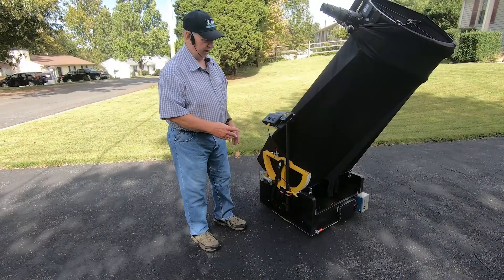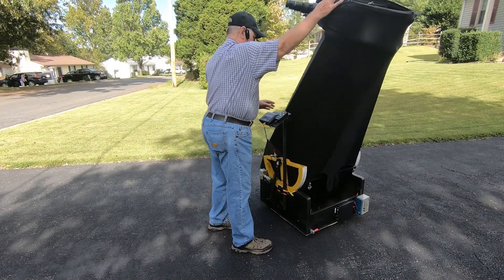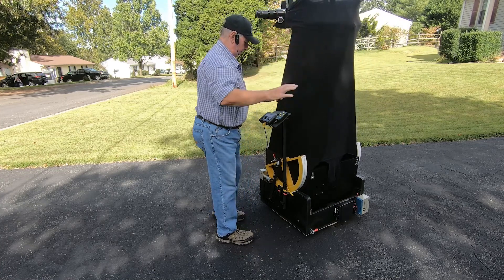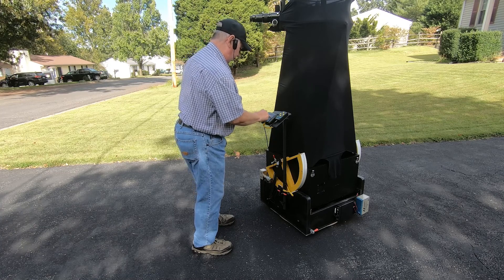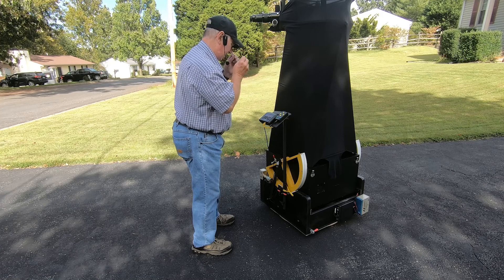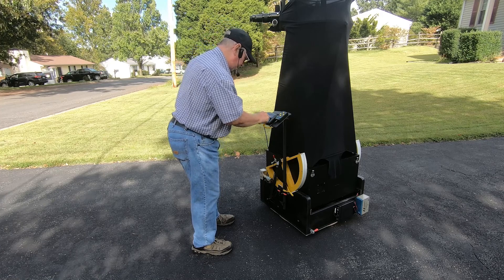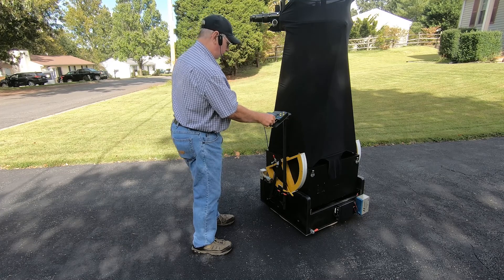After you get it all put together, you take the telescope tube, you make it vertical, and you go to the computer and click Align. I've already set it to vertical, and click OK.